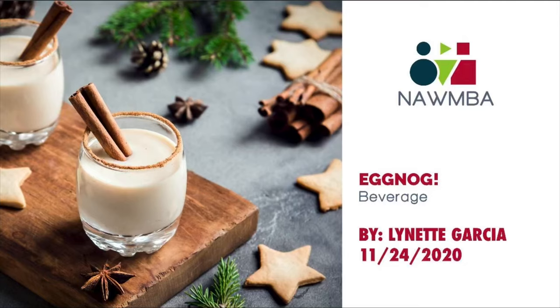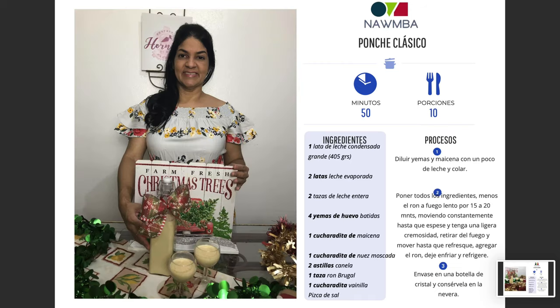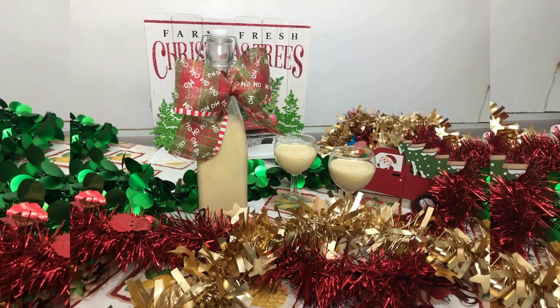Welcome to our holiday cooking program. My name is Sylvia Fine, president of Namba Seattle. Today's recipe is the classic eggnog, and our marketing director Lynette Garcia filmed it in the Dominican Republic. Now back to Lynette.